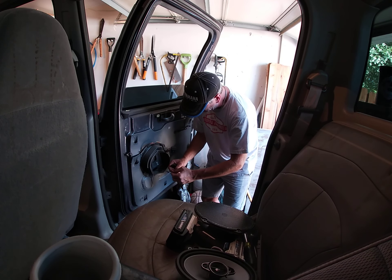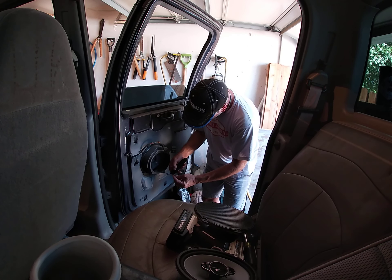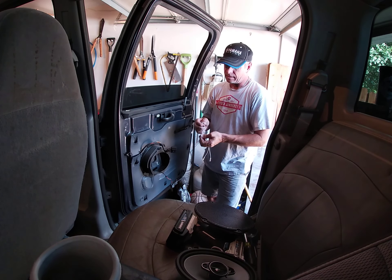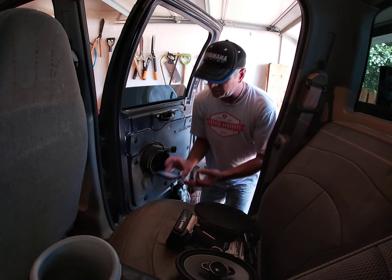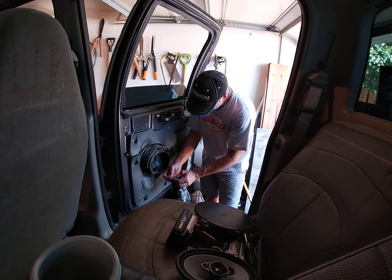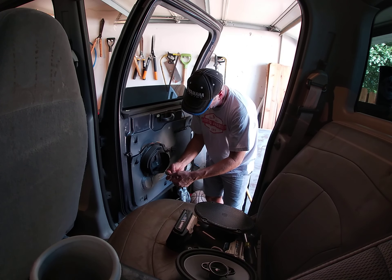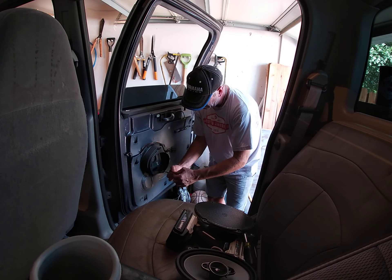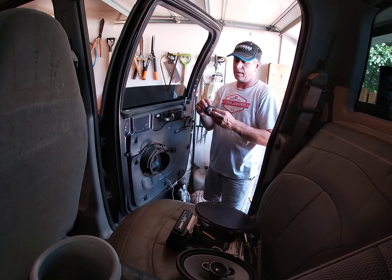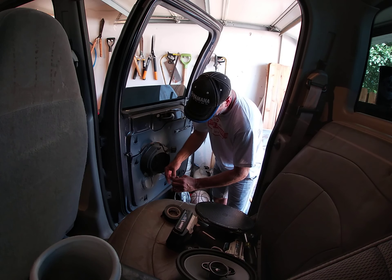I'll strip the wires back — you just flip them, twist them in half, run the factory wiring. Blacks are always going to be negative. Double check: orange and red is positive. Pull them in, squeeze it and twist it, tape it — it'll last forever. You can solder it, you can crimp it, you can do whatever you want. My son's taking a nap so I'm limited on time, and honestly you'll never tell the difference.